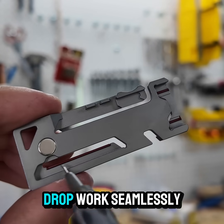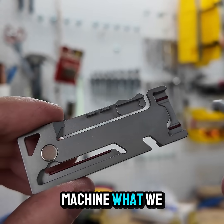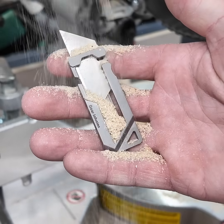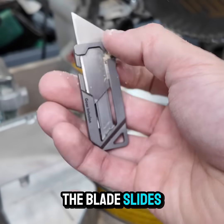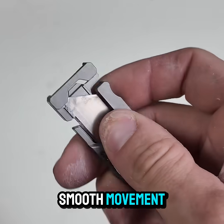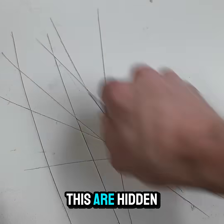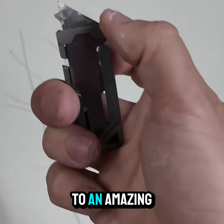In order to make the gravity drop work seamlessly every time, we machined what we call blade rails — two on the front and two on the back of the frame interior. These are small rails on which the blade slides, which allows for smooth movement even if the blade accumulates tape residue or debris. Small details like this are hidden all over the tool and truly lead to an amazing experience.